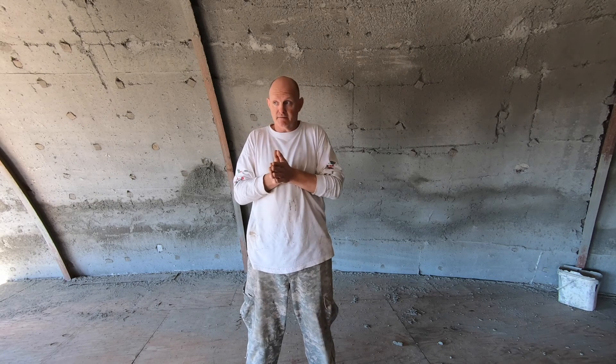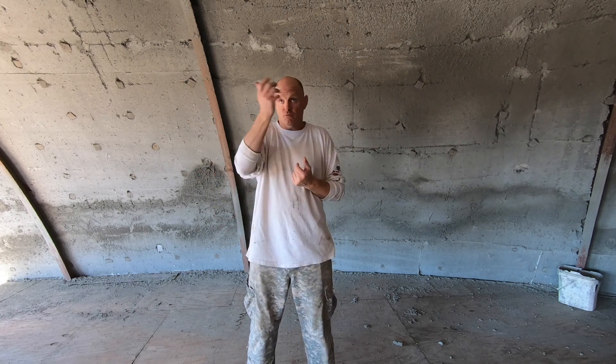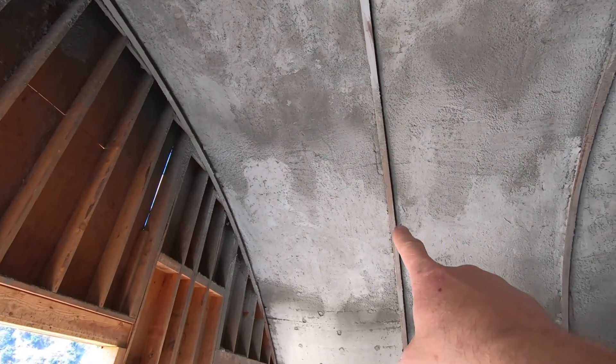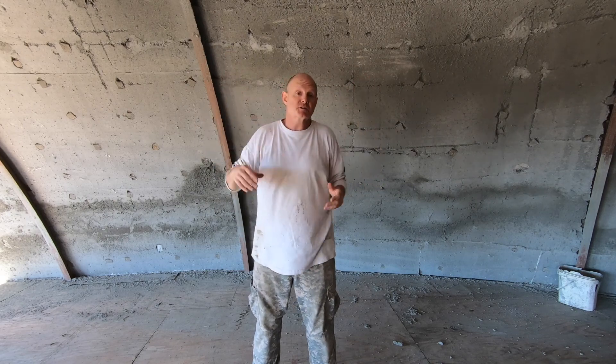So I called my shotcrete guy. Fortunately, he did the right thing — he came in, looked at it, and said we need to fix this. What they did was come back in, scraped all the loose stuff off, and then re-shot it from the inside. You'll see areas where it's a little bit rough, and I left it rough on the inside simply because the whole inside of the dome is going to get plastered, so there was no point in making it smooth. In fact, if it's rough, the plaster will stick to it better.